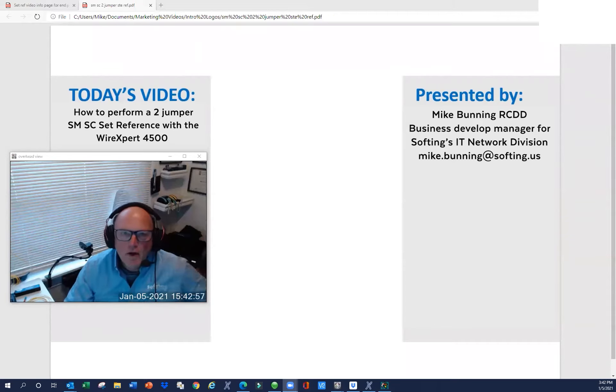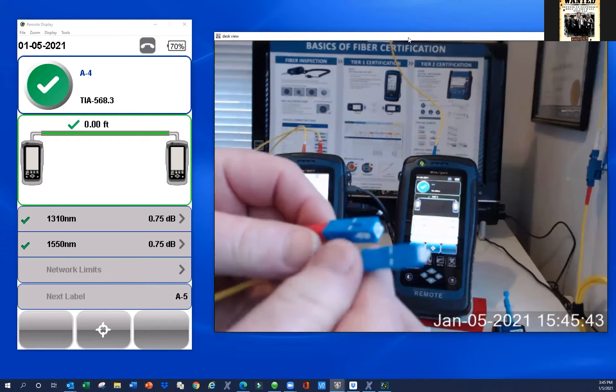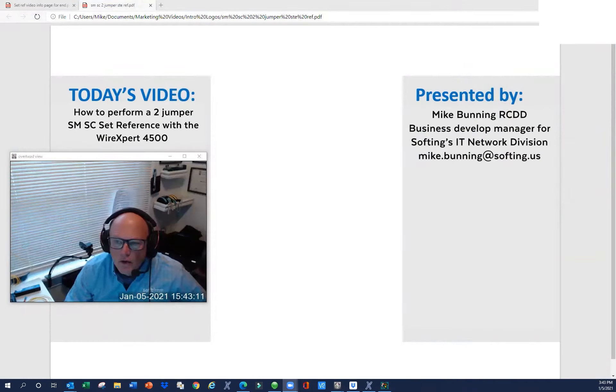Hello, everyone. My name is Michael Bunning, and I am Manager of Business Development for SoftThing's IT Networks Division. Today we're going to talk about how to perform a two-jumper set reference using single-mode cable with SC connectors, and to do that we're going to use the WireXpert 4500 certifier.